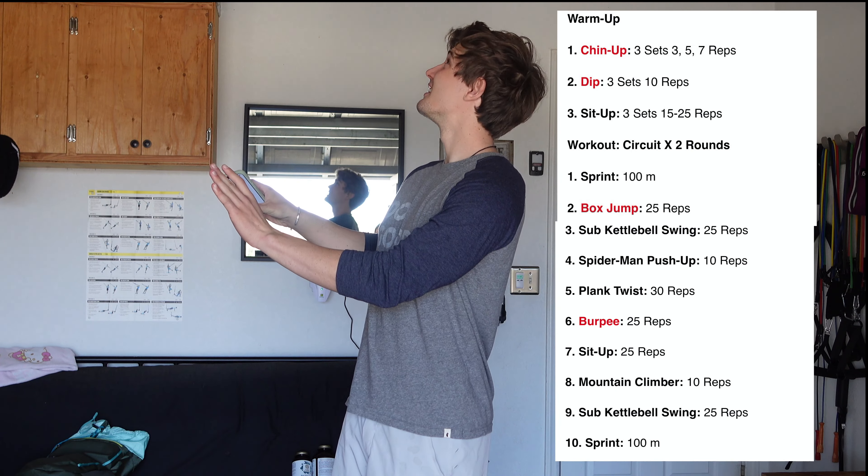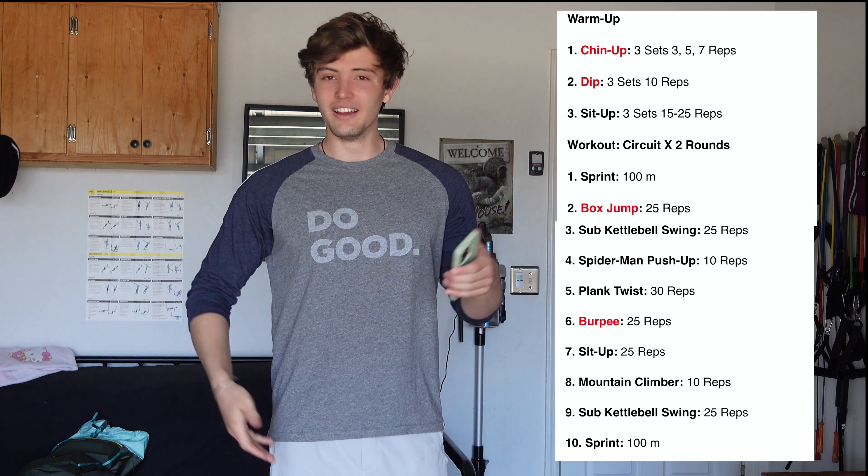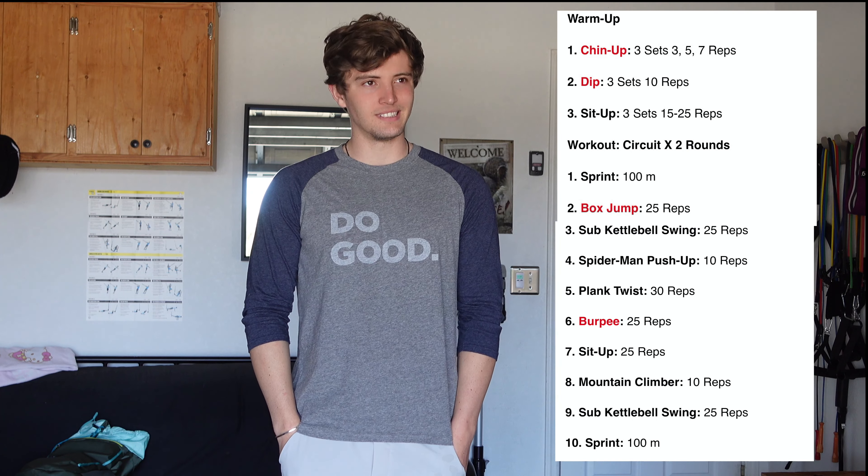Good morning, good afternoon — today I'm gonna do the Tom Holland workout. I was looking online and I don't even know if these are his actual exercise programs. This is probably him trying to get lean and cut because there's really no weightlifting in this. I'm gonna put the program on screen and just get into it with a little warm-up and see what happens.